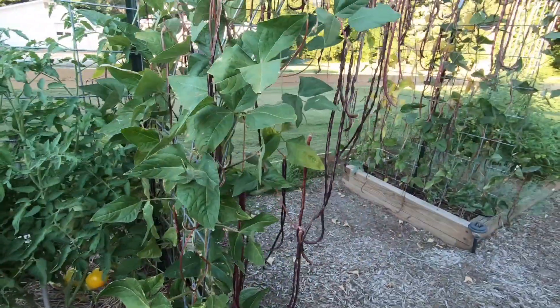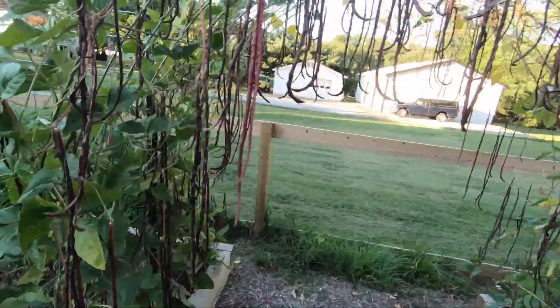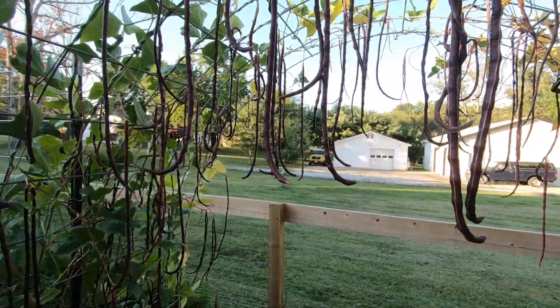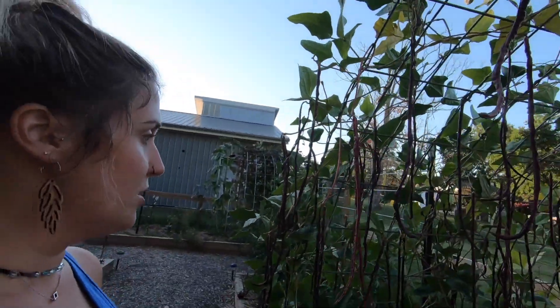On this last trellis here, we have Chinese red noodle beans — very similar to the bullhye beans. I just kind of let these go and they're now just decorations. I have not cooked with these anymore. I've saved a ton of seeds, so I'm hoping to get some interest in our community to see if I could do a seed swap, because I have tons of these seeds to give away. They're just really cool for a backdrop.